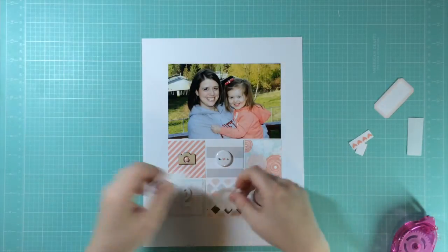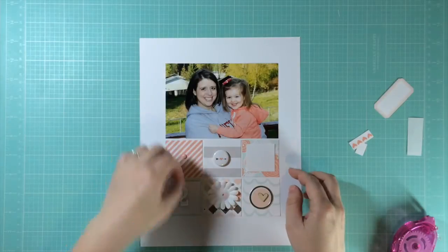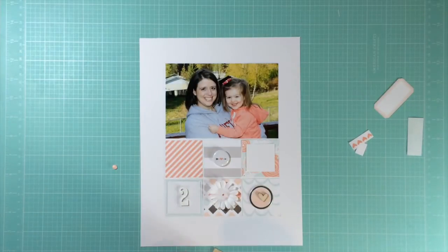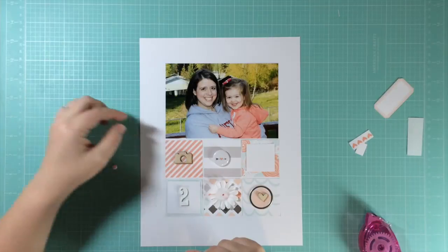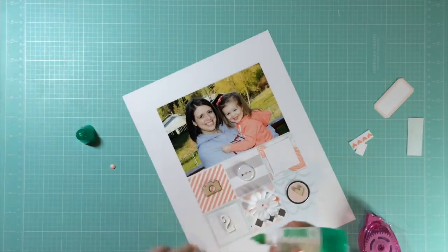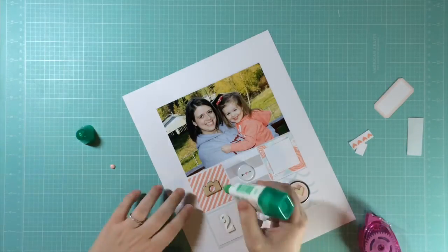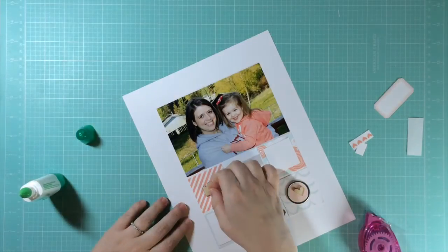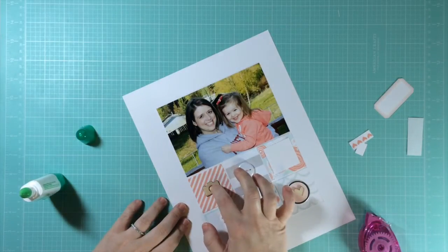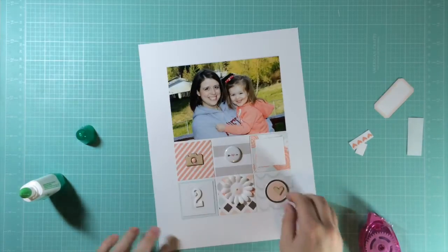I took six of the pattern papers, cut six squares, laid them down in a way that looked good, and played with little bits and pieces around them. I've moved them around on the different squares and gotten them situated how I like them, and now I'm getting everything stuck down. I'm using liquid Tombow glue to get that little pink dot into the middle of the camera embellishment, but it's not sticking well, so I'm pulling out some glossy accents — that seems to be working better.